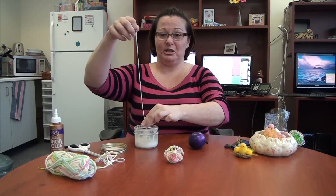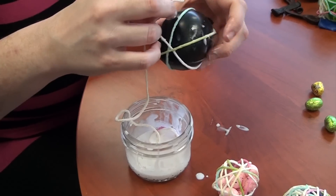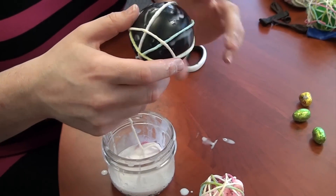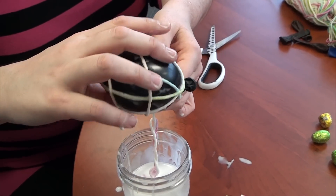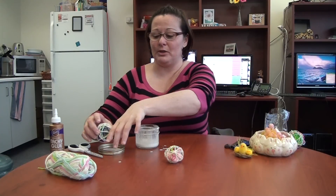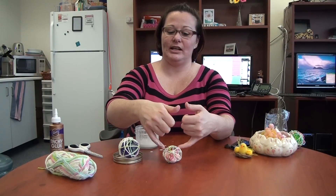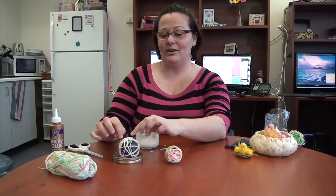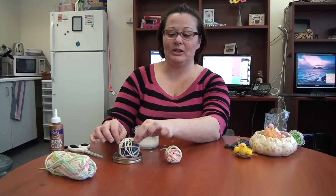If you have a tablecloth, go ahead and use it. You're going to wrap the glue-covered yarn around the egg, crisscrossing all over the place. The end product will look like this — it'll be a little bit wet. I set out plastic bags at home, but since I don't have one here I'm just going to put it on my lid. Leave it for 24 hours for the yarn to dry, at which point you just poke into the little holes so that the balloon is no longer stuck to the yarn, clip the end off, and pull the balloon out through the yarn.